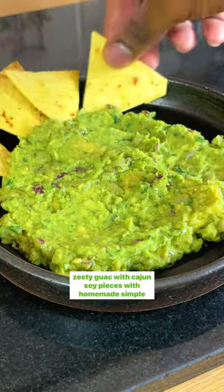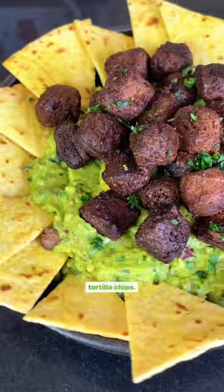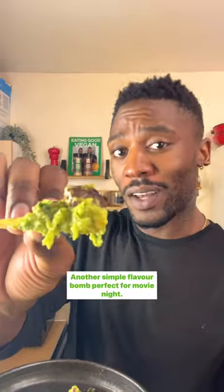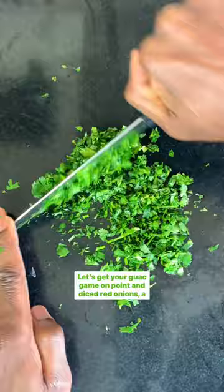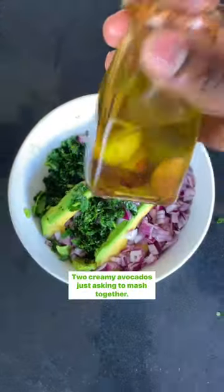Zesty guac with cajun soy pieces with homemade simple tortilla chips — another simple flavor bomb perfect for movie night. Let's get your guac game on point: dice red onions, a handful of coriander, as well as creamy avocados just asking to be mashed together.